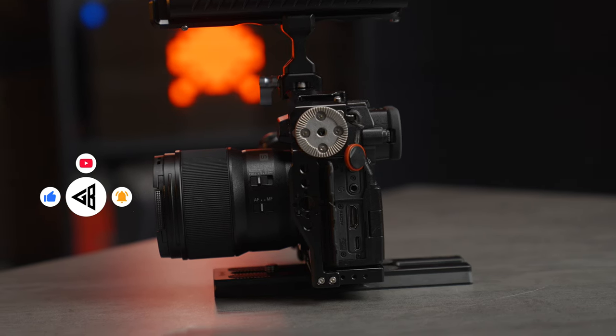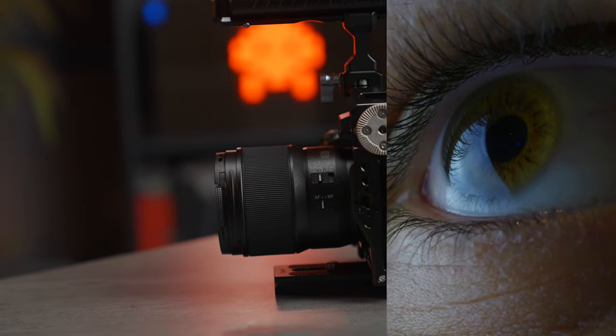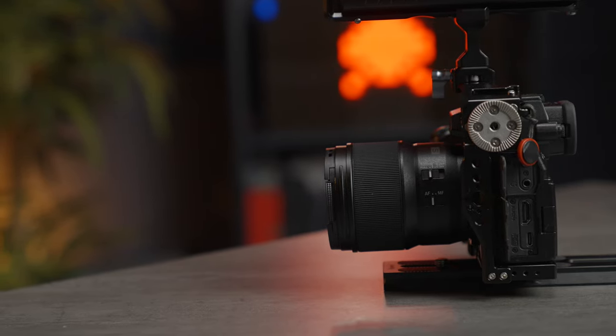In front of us is the Lumix S 100mm f2.8 macro lens, and it's more than just a macro lens. It's useful for photography and video if you want to get close-up shots. It's also fantastic for portrait shots and even some telephoto situations if you just want that compact lens you can take around with you.